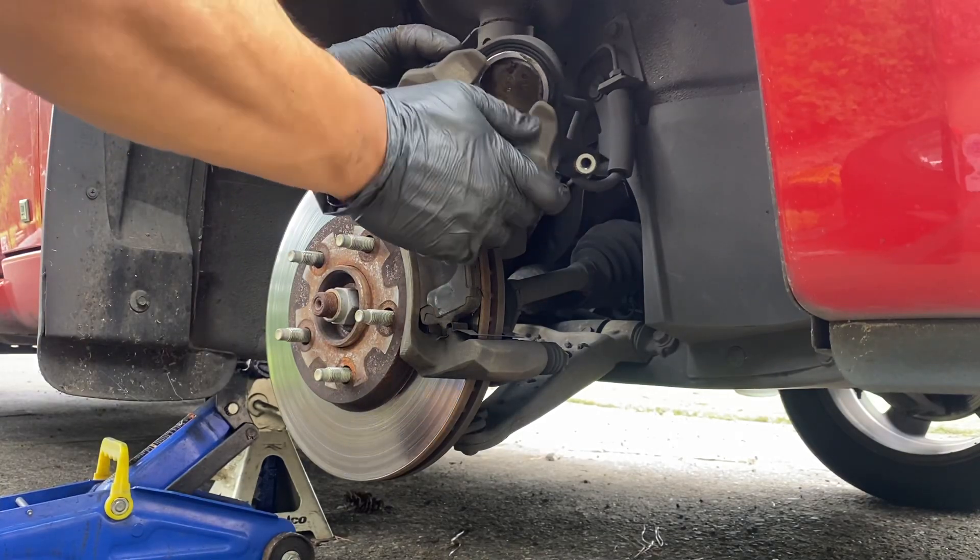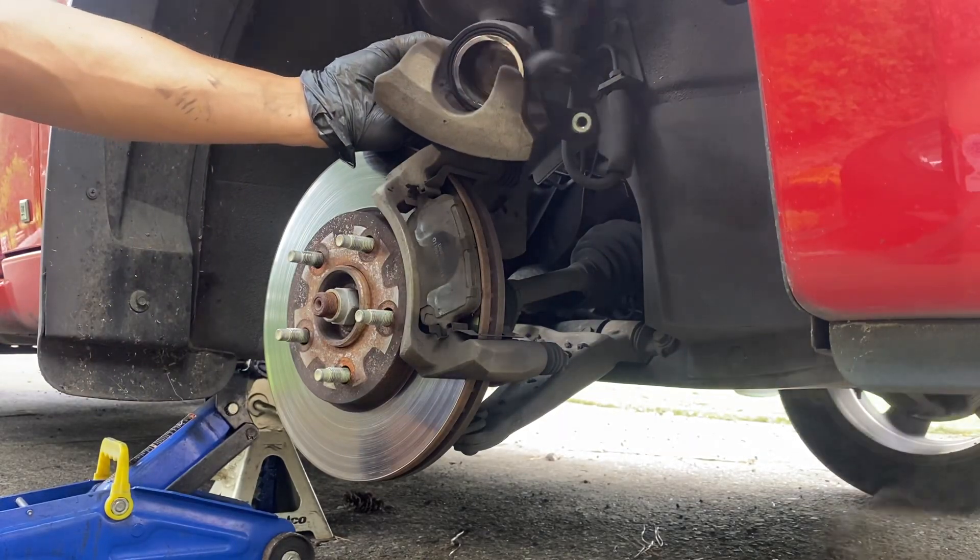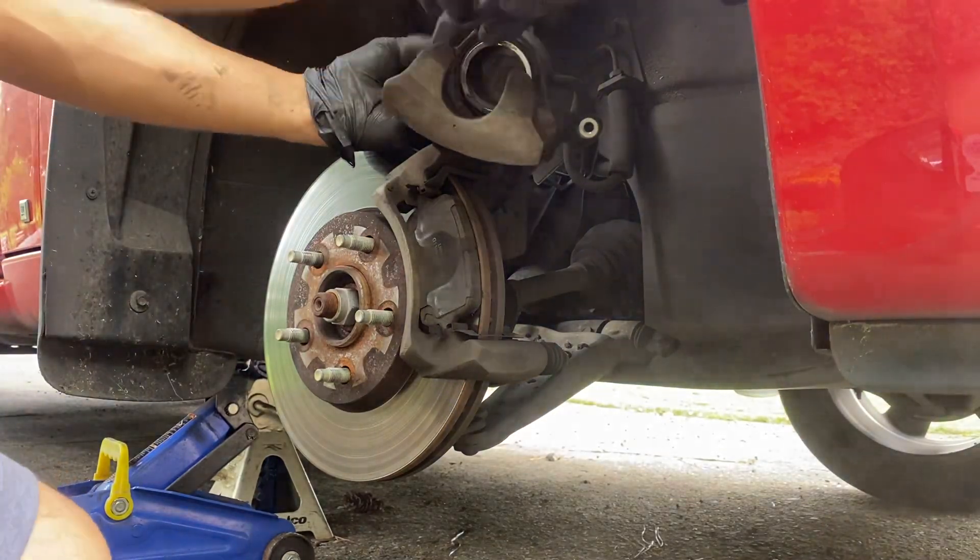Now that we have that done, we're just gonna scrape off some of these brake dust deposits. Be careful not to breathe this in — it's not good for you.